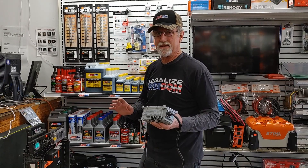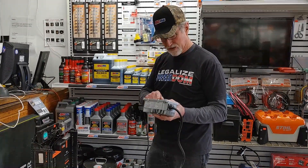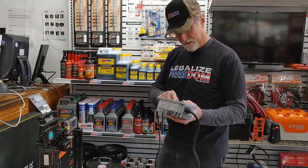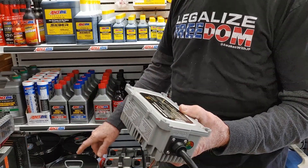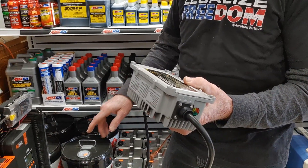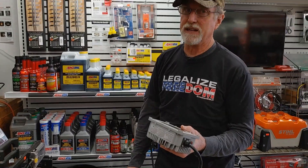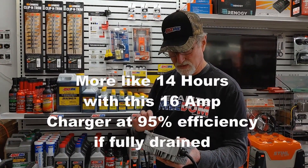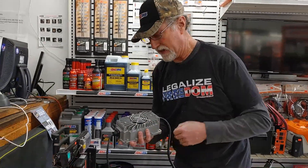I drained the battery down slightly running that heat gun, so I'm going to plug this wall charger in. This is a 14.6-volt DC charger made especially for lithium iron phosphate batteries. If completely drained, it would probably take about 15 hours to charge up with this setup.